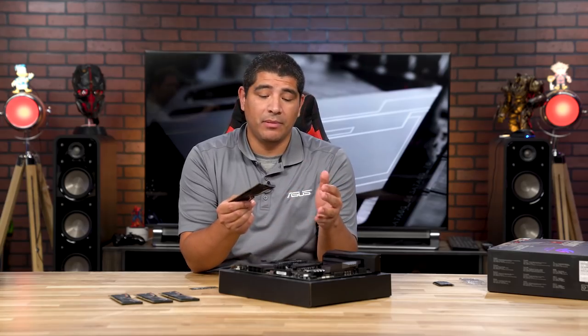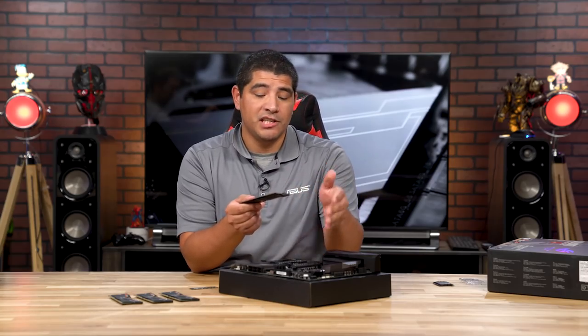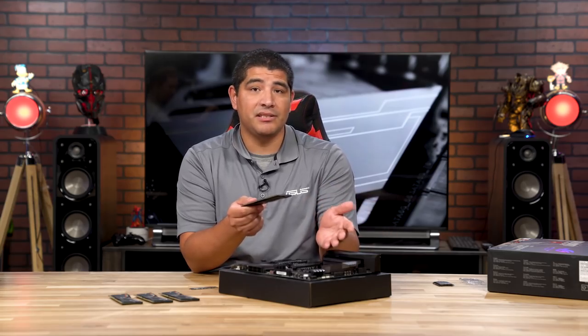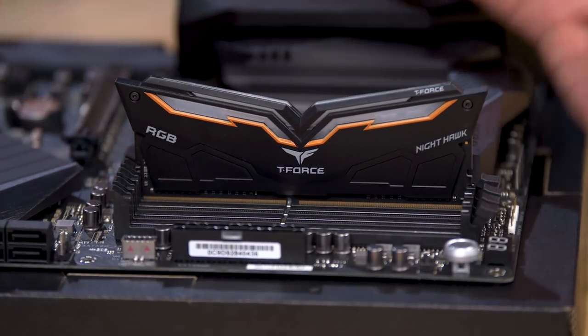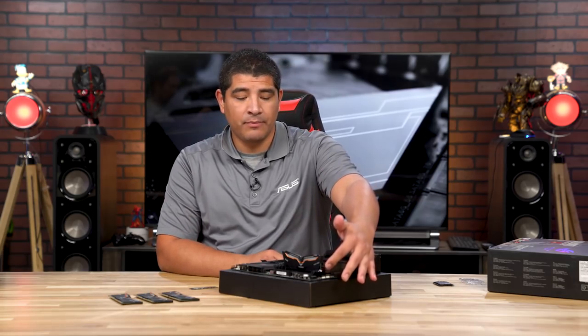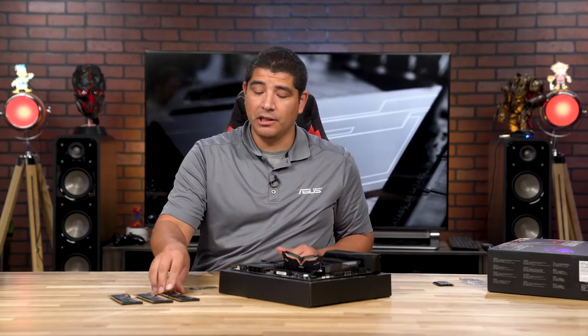Keep in mind there is an optimized placement pattern, silkscreened on the motherboard or referenced in the manual. For the Maximus 11 Hero, that's the A2 and B2 banks — but since we're installing four DIMMs, we don't need to worry about that. Use two thumbs and push down until you hear a click. One note: this board uses a Q-DIMM design, so there's no retention clip on the bottom, but the modules will fully lock into place.